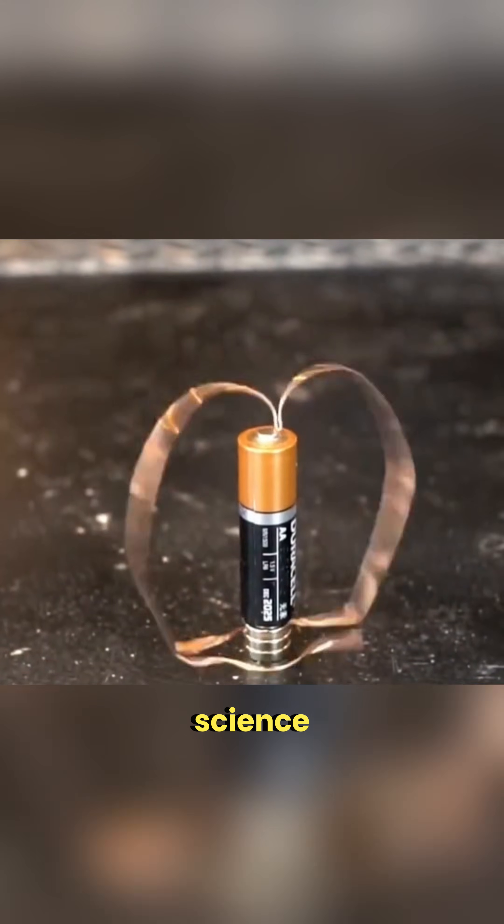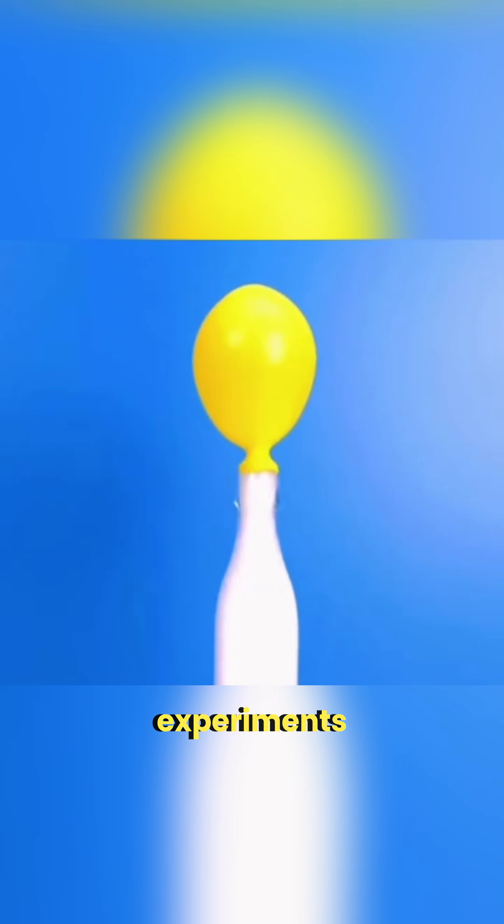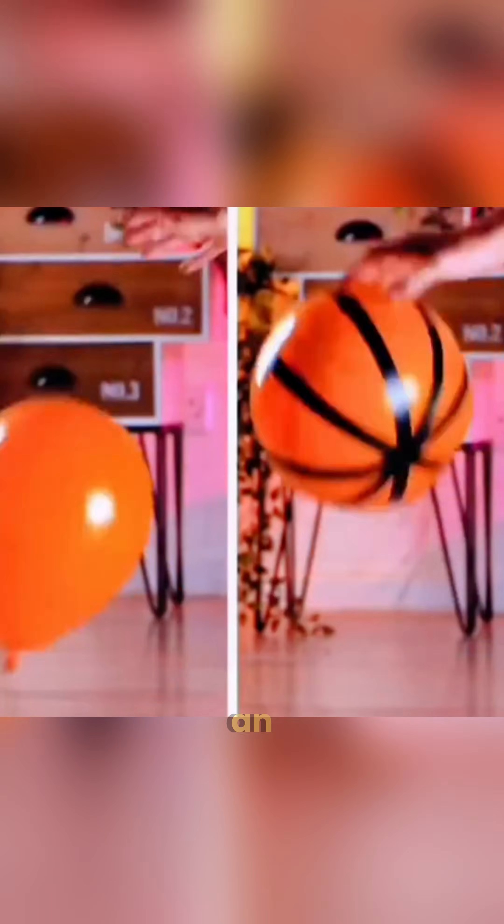This isn't magic, it's science in action. A single balloon can inspire so many fun experiments at home. Cover a balloon with tape and boom, you've got an indoor basketball for you and your friends.